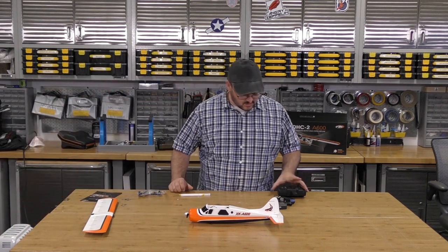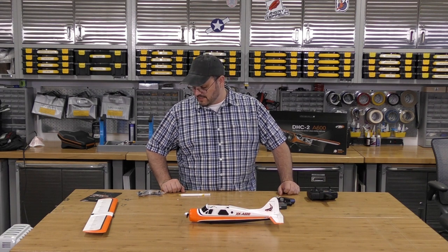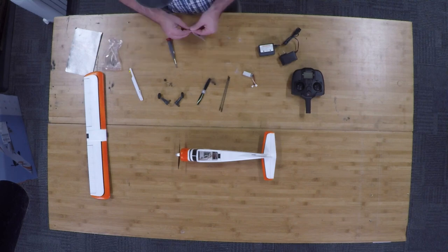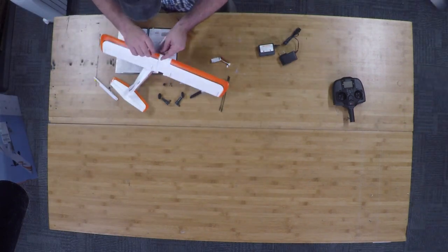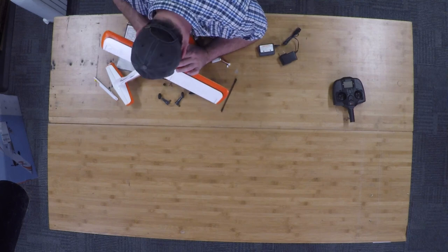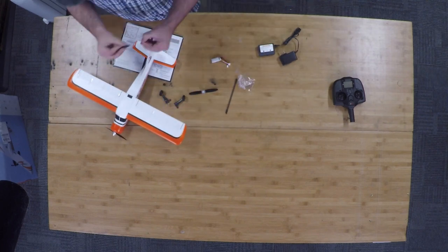Alright, this doesn't look like there's going to be too much to put together. Honestly, a little more than I'd originally expected when I thought I was getting a ready-to-fly plane. But it shouldn't be too bad. We'll go ahead and get this slapped together and come back with our thoughts.